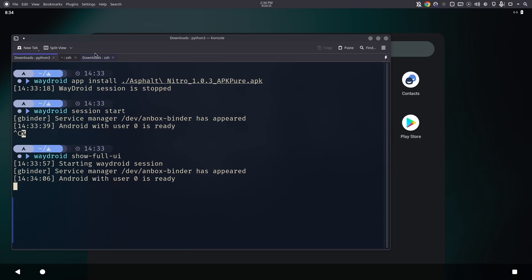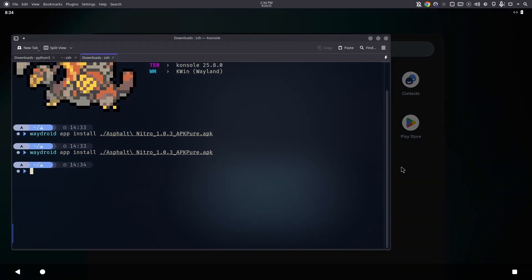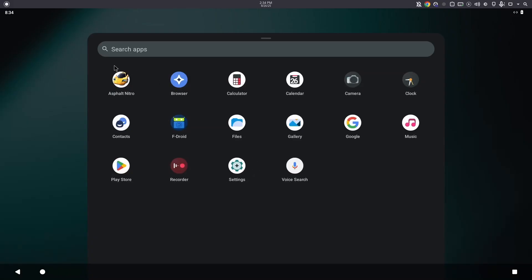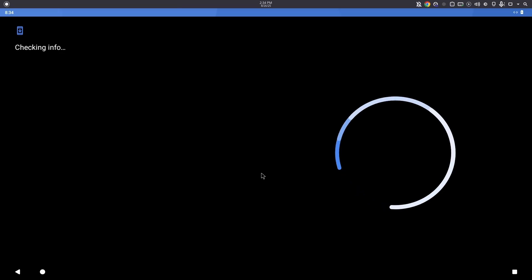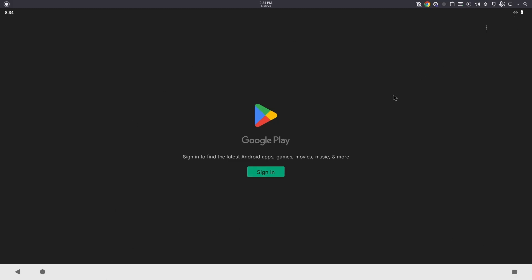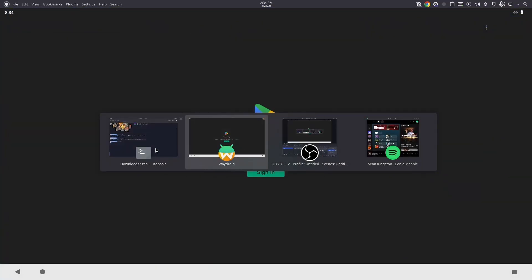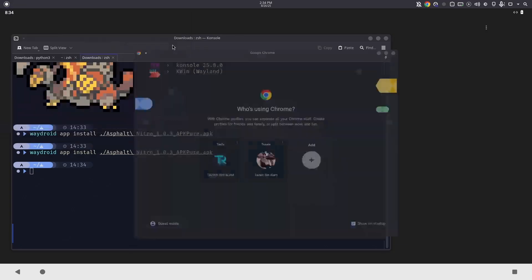You can use Alt+Tab to switch between tabs. When you try to open Google Play at this point, you'll get an error saying 'this device isn't Play certified.' You have to certify the device to use the Play Store.